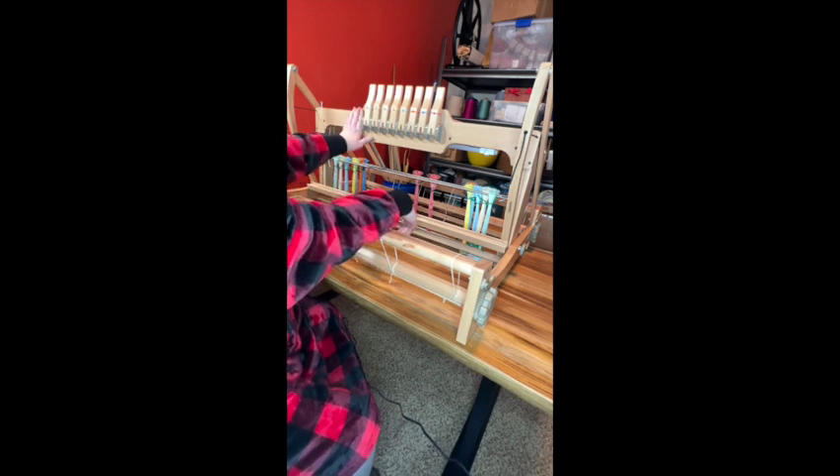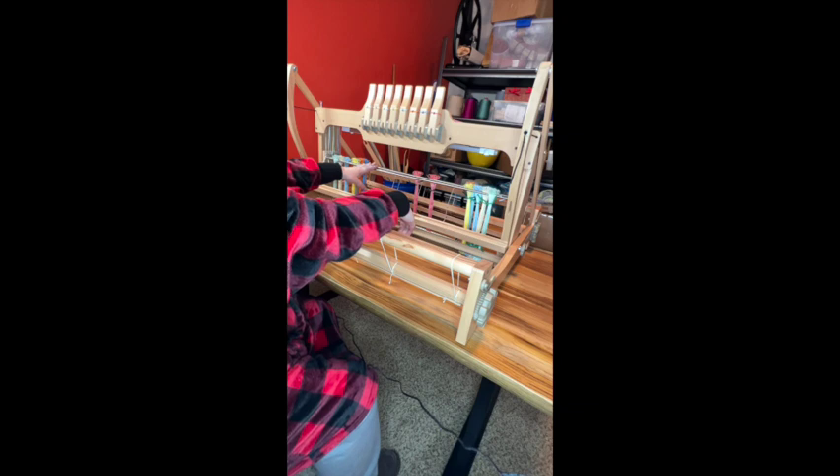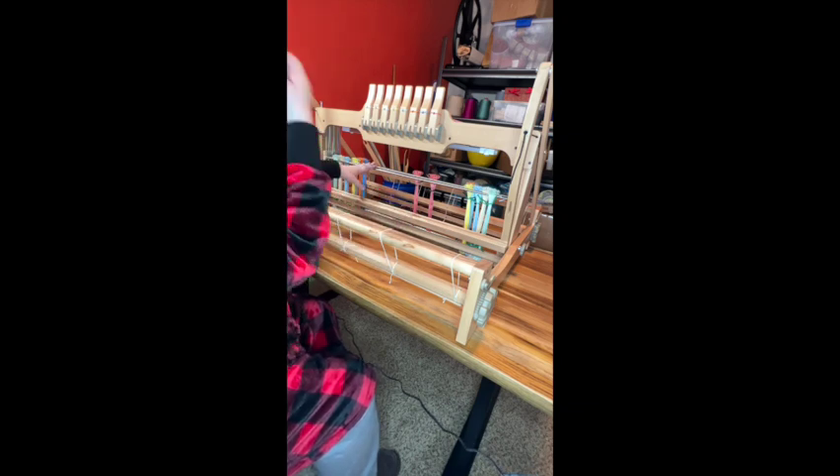This is the castle — this is the part that holds the shafts. For a jack loom, a counter-march loom, or a counter-balance loom, the shafts would be tied up underneath rather than up above. I can tell you about jack looms, but I don't have a good working knowledge of all the types of looms.